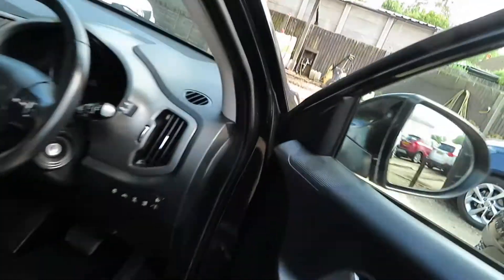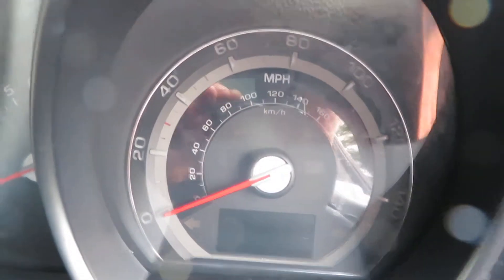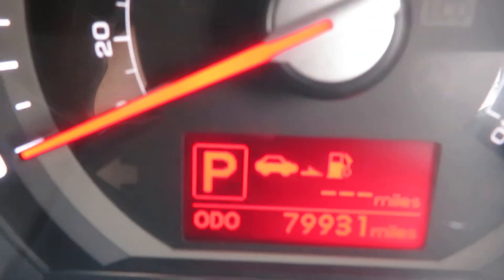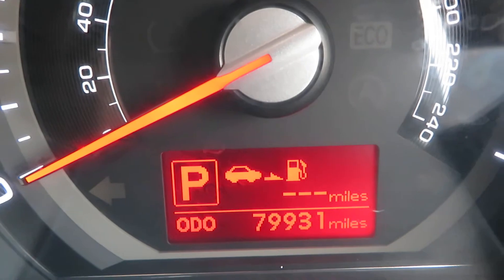So let's have a look at the mileage and things. The mileage there is 79,931.